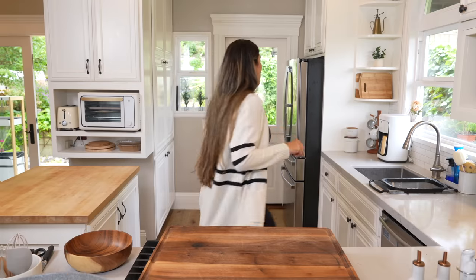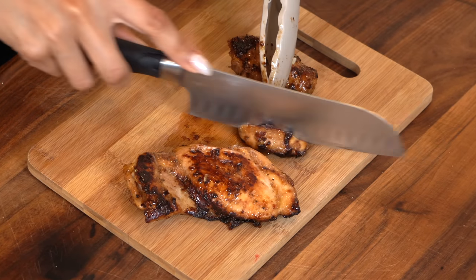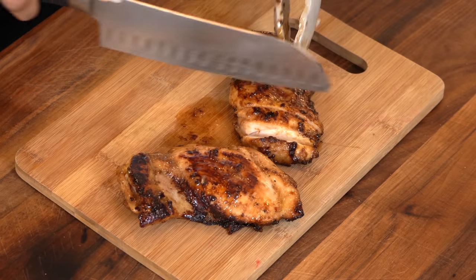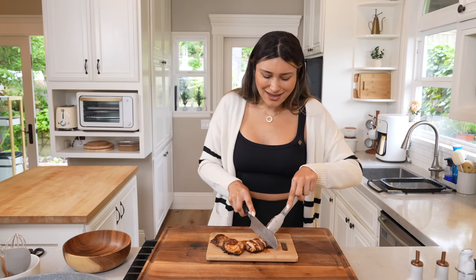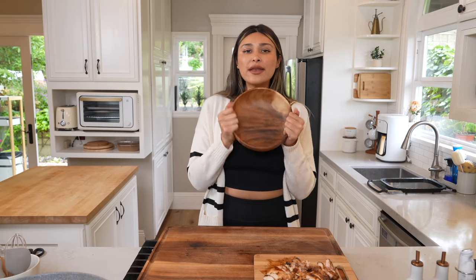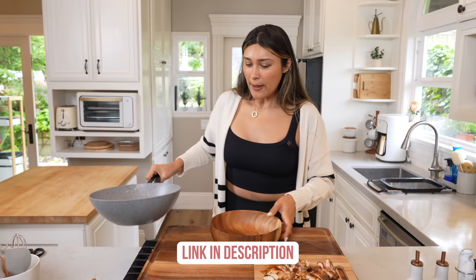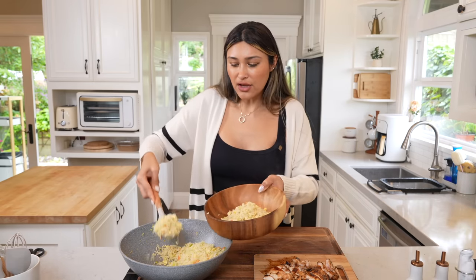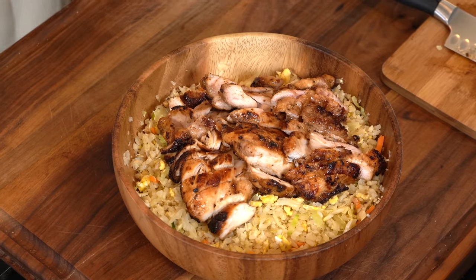Let's go ahead and assemble our teriyaki chicken bowl. To cut our chicken, we're going to use a separate cutting board just to keep things sanitary. At this point, you can cube it or slice it — whatever you prefer. I like mine sliced; it reminds me of going to my favorite Chinese food restaurant where they do teriyaki chicken with that little sauce on top. Our chicken is nicely sliced at an angle to give it that professional look. For the bowl, I love using a wooden bowl. We're going to toss in our rice first, then add our chicken on top — fried rice underneath, teriyaki chicken on top.